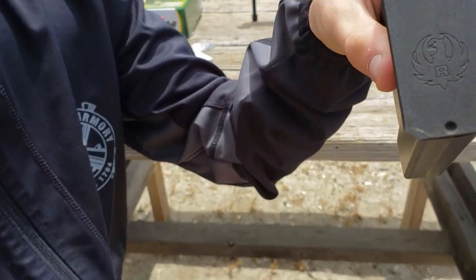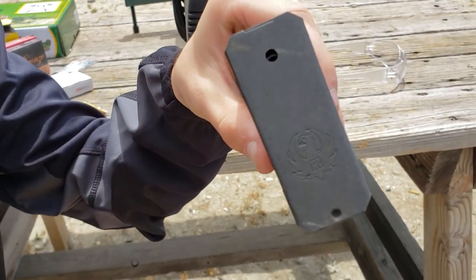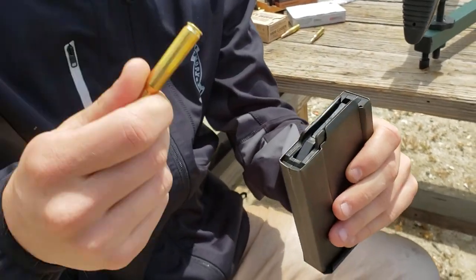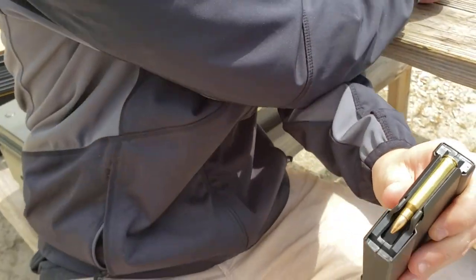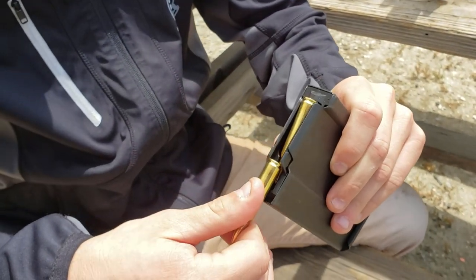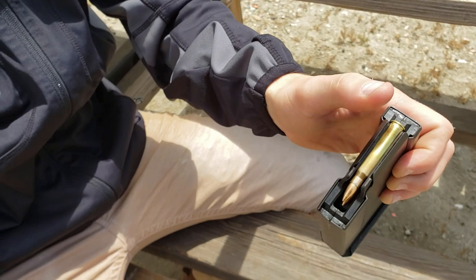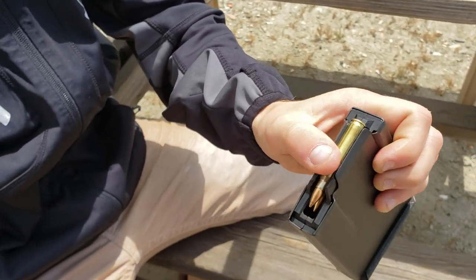It's got the little Ruger logo right there. I haven't had any problems yet in the few shots I've fired. It's relatively easy to load. With the polymer ones you can load from the top, but with this one you have to push down and back, and on the next round push pretty much on the bullet itself. Easiest way: get your thumb, push down on the back, push the bullet down on the front, then push back.